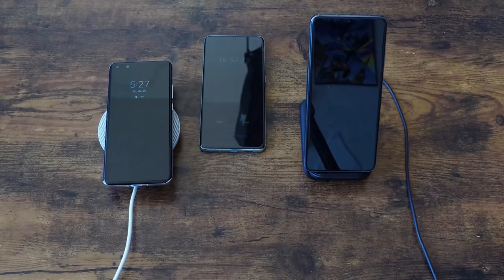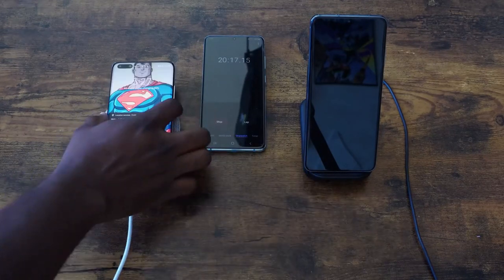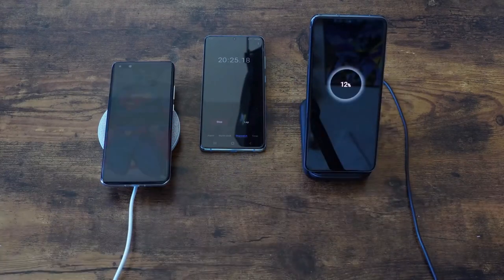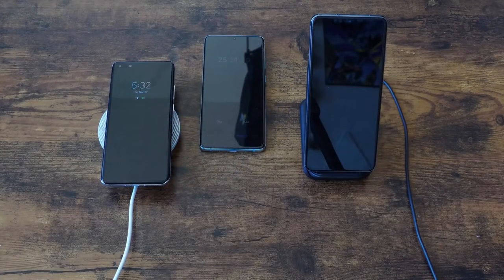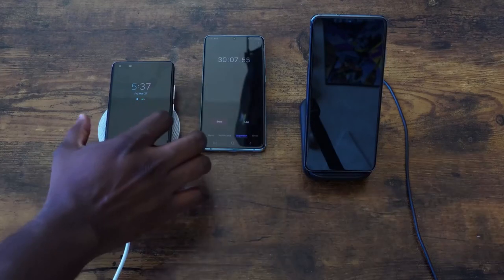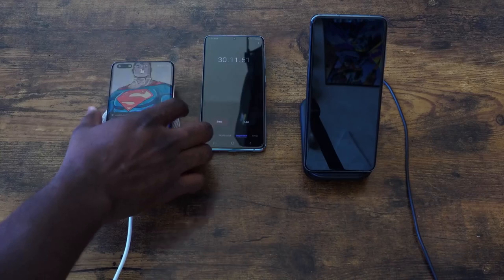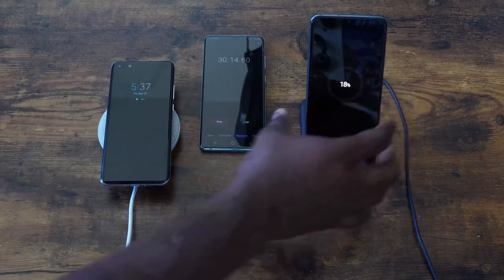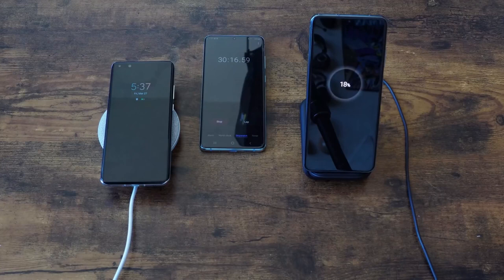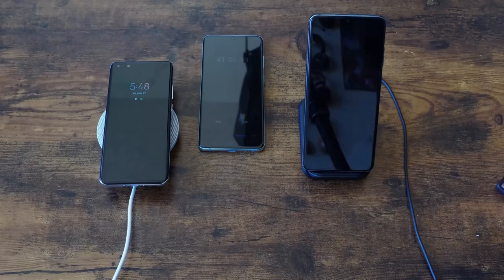The Galaxy at 15W just can't do as much with that 5000mAh battery. Moving to the 30 minute mark for our next spot check — at 30 minutes, it's 51% for the Huawei and 18% for the Galaxy. So the Huawei is more than double what the Galaxy is doing, though the Huawei does have the smaller battery.